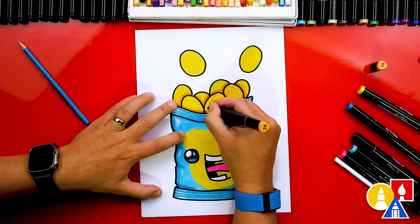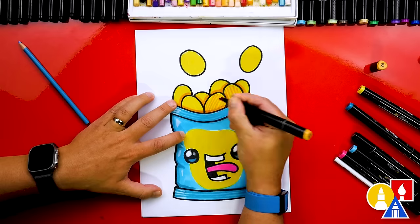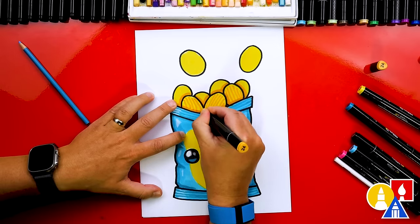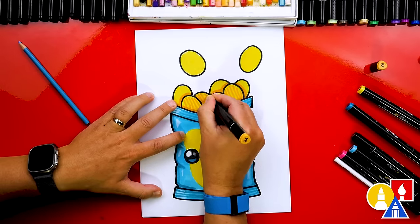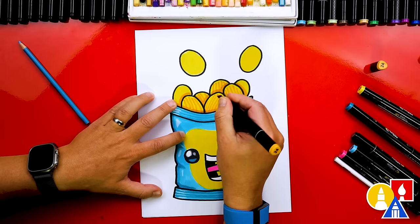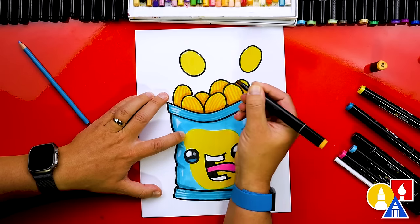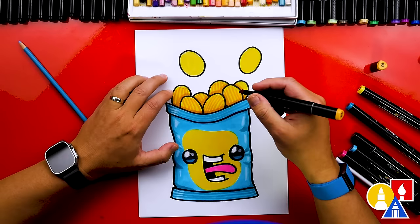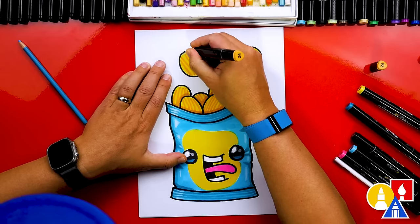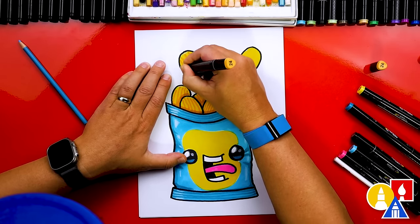Then we can add the lines for the texture on the chips. If you wanted to make your chips barbecue you could color them orange — a darker orange — or maybe that color for the whole chip instead of yellow. Or maybe you like sour cream and chives; you could add little green sprinkles on top of your chips. You could really do whatever you want.